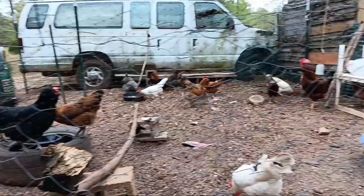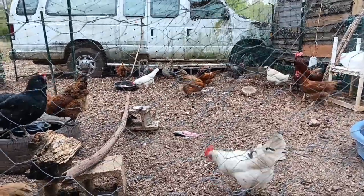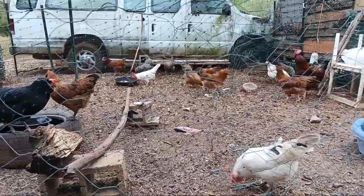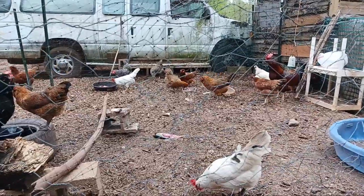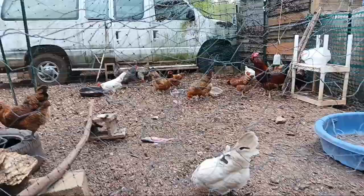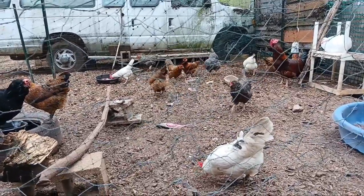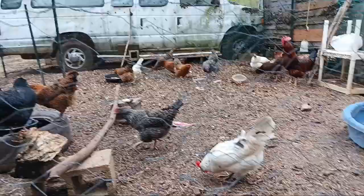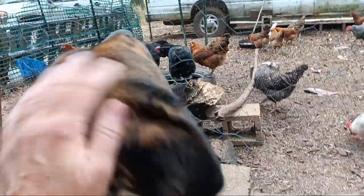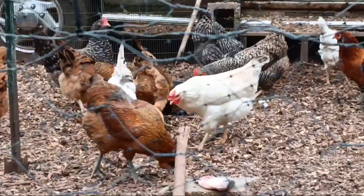I traded some fish for eggs with neighbors Paul and Marianne — they're wonderful. Paul is a great fisherman; he filleted a bunch for me and I took home some carcasses. I'm going to do something interesting with them, but the chickens just love the fish. They all have to be at the same one, pecking away. Fish is good for them and they'll eat the whole thing — there are several scattered around the yard.